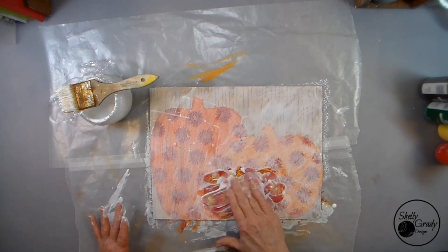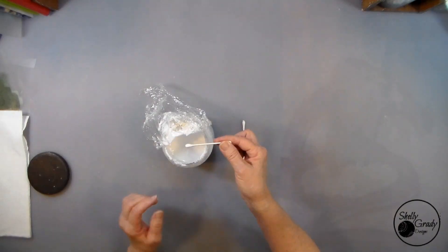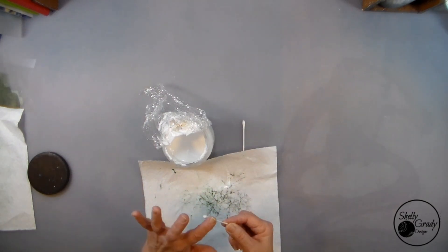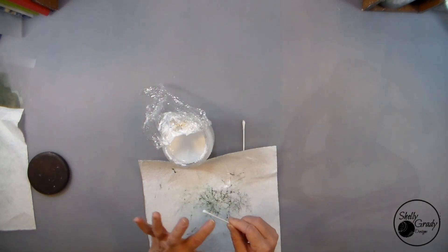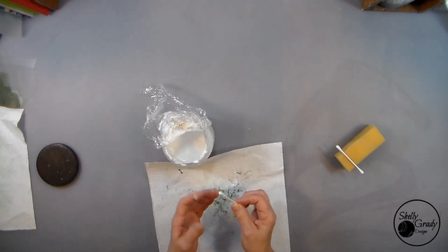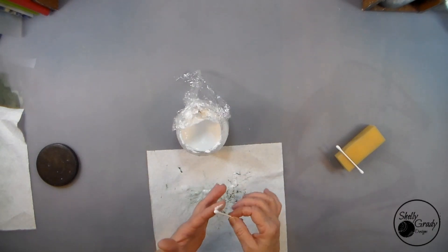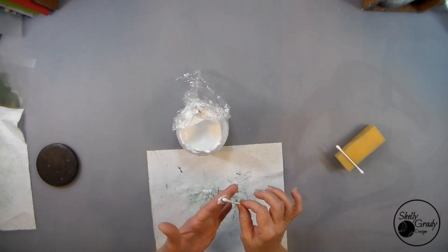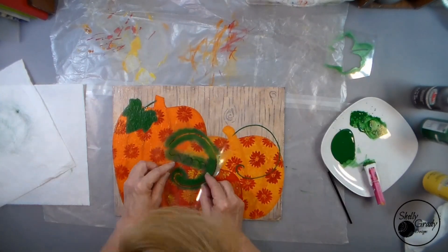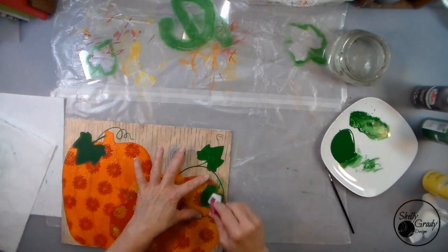I'm going to be using Q-tips to dab on my berries in a little bit, and I don't want the little fuzzy bits bothering me while I do it, so while I've got my Mod Podge out I'm going to give them a quick coating. While those are drying I can start stenciling on my leaves and tendrils.